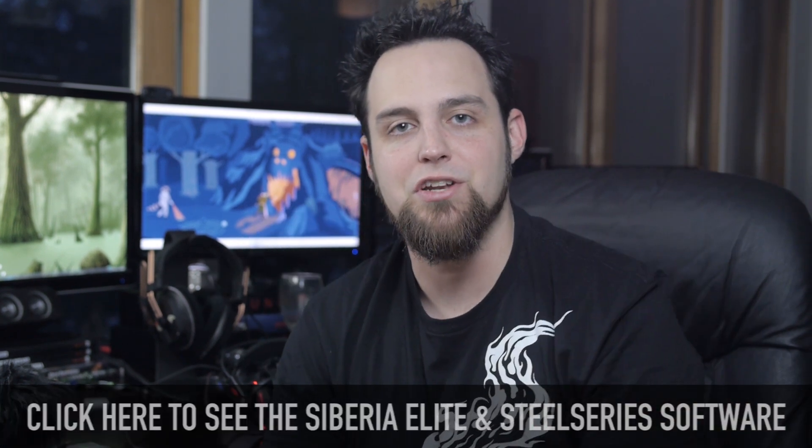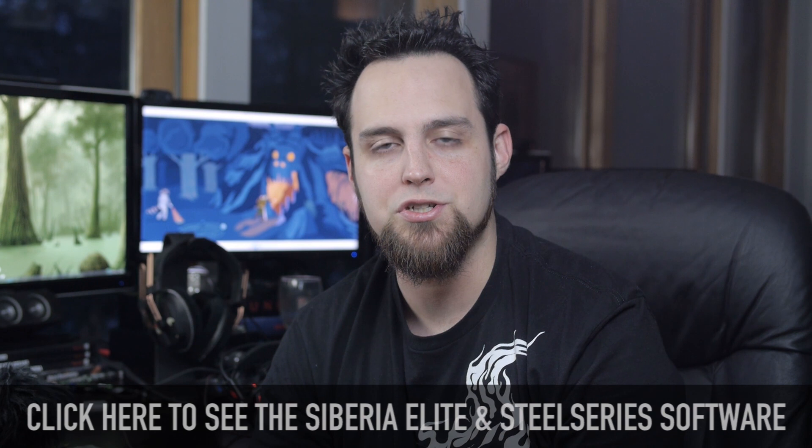They're not quite as comfortable as the Beyer Dynamic DT880s, but comfortable enough that you forget you're wearing them. They're also deep enough that your ear doesn't hit the inside padding near the drivers, which I really appreciate. I've already covered the software in the Siberia Elite video — the software is virtually the same — so I'm going to test the surround sound versus headphone mode in-game in Garry's Mod. Watch for microphone quality and judge surround versus headphone mode for yourselves.